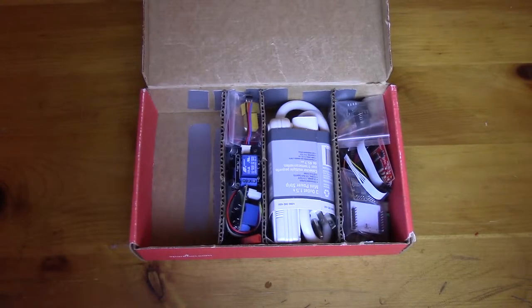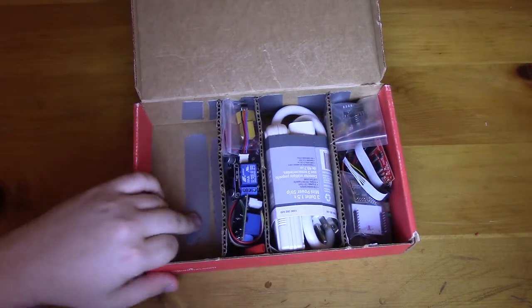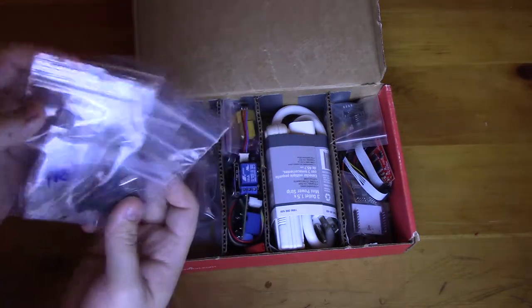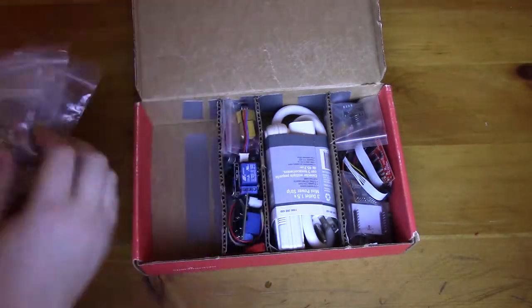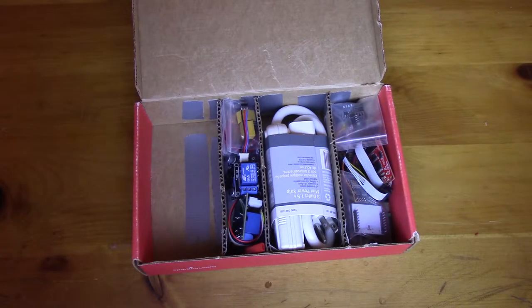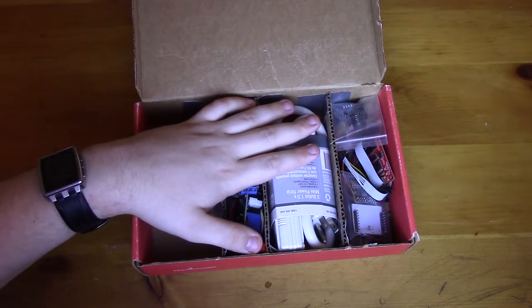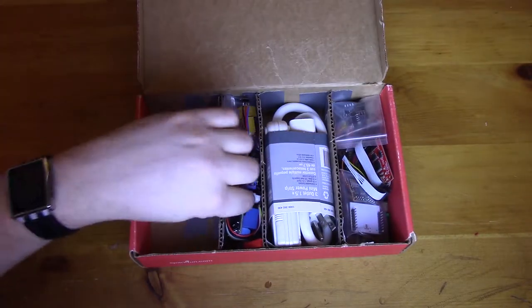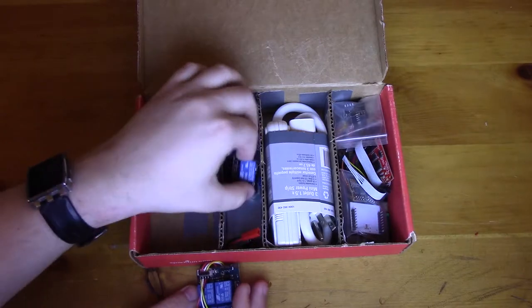Alright guys, welcome back. This is the next installment of the hack box — or 'on the go box' if you want to sound a little less sketchy. In the last couple parts of the series we've gone over this empty section of the box, which covers all my electrical components — my inputs, outputs, sensors — all the smaller electrical bits. In this next part we're going to cover my higher-powered, power supply bits. To get things started, let's go over this smaller section here.